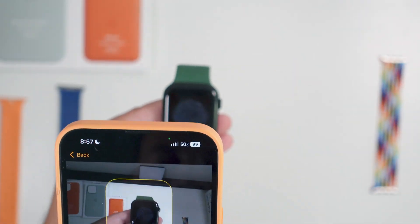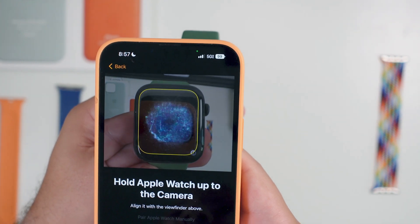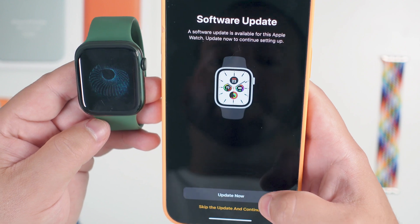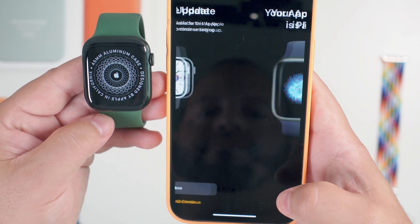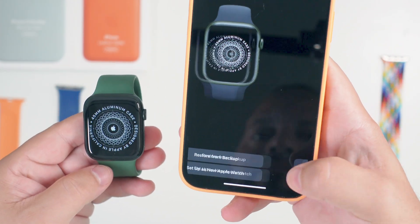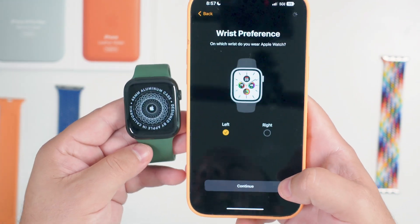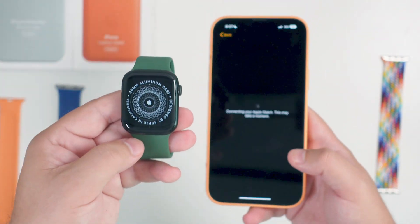Hold it up to scan your QR code. You'll see there's a software update ready — if you do not want to do that you can skip and continue. Just like that it is paired again. We're not going to restore from backup; we'll set up as a new watch on the left wrist. It's your traditional pairing setup from here on — it is literally that easy.